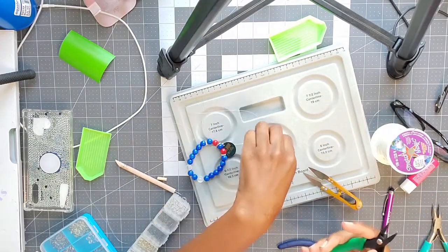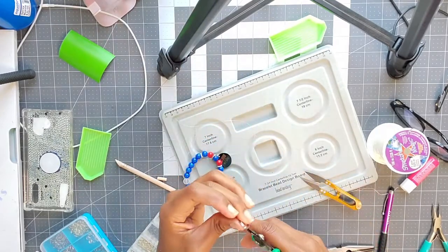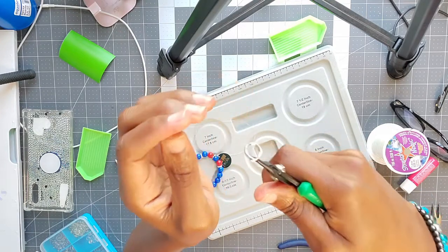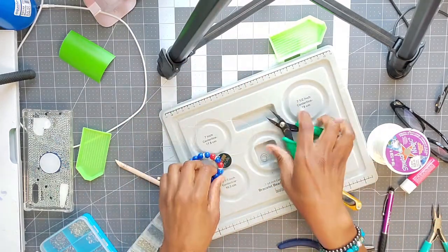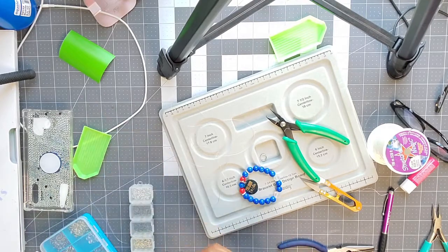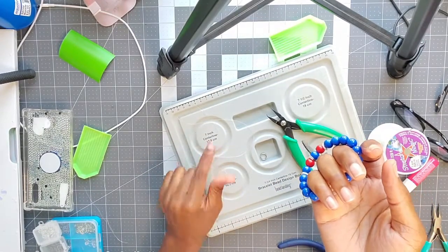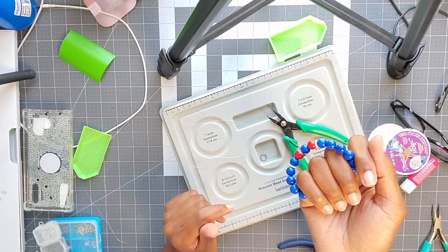I'll do a different video showing more detail on the split ring attachment. Sometimes it's hit or miss — you just want to make sure the opening is open and then slide it through. I enjoy doing bracelets and people enjoy the ones I make for them. This one is for myself since I rarely make stuff for myself. If you like the content of this video, go ahead and hit that thumbs up, hit the subscribe button, and hit the notification bell to be notified when I drop new videos. Until next time, peace!